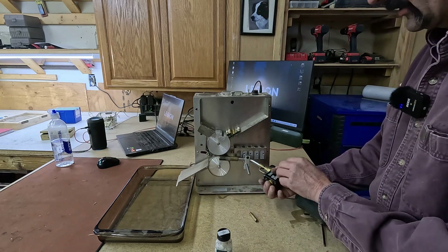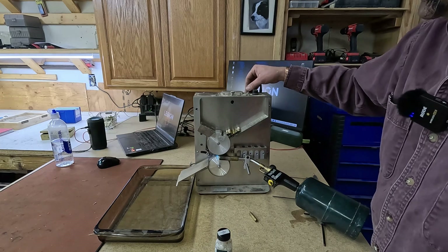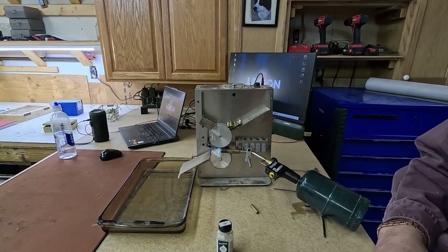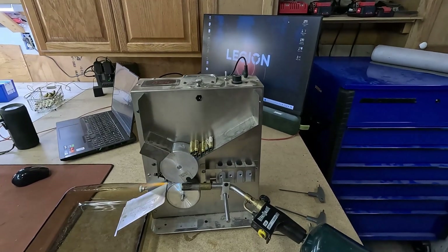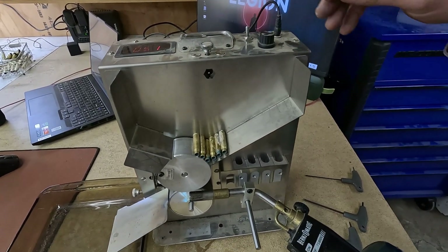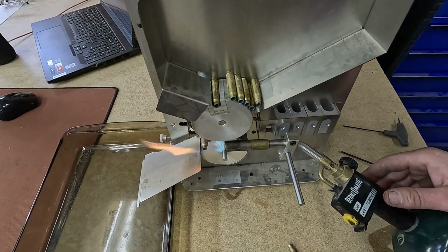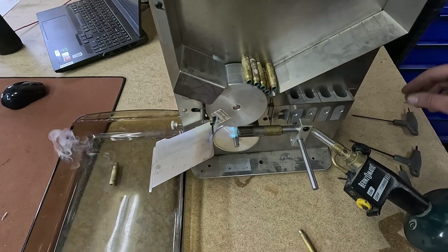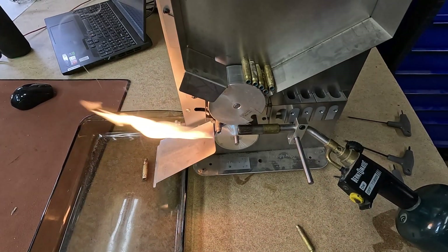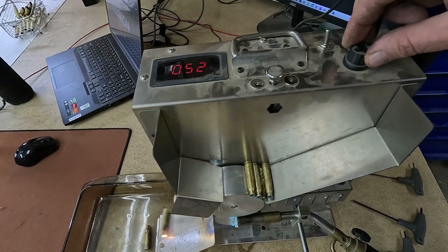We're going to set a case in here so we know exactly where we need to put our flame. There's a knob up here that will allow me to change the speed. What we're going to do is watch, and once all of our greenish color is melted off, that's when we know the case neck is annealed. The white stuff is so we don't heat up the bottom of the case — we don't want to soften the case head because that's going to ruin our brass.